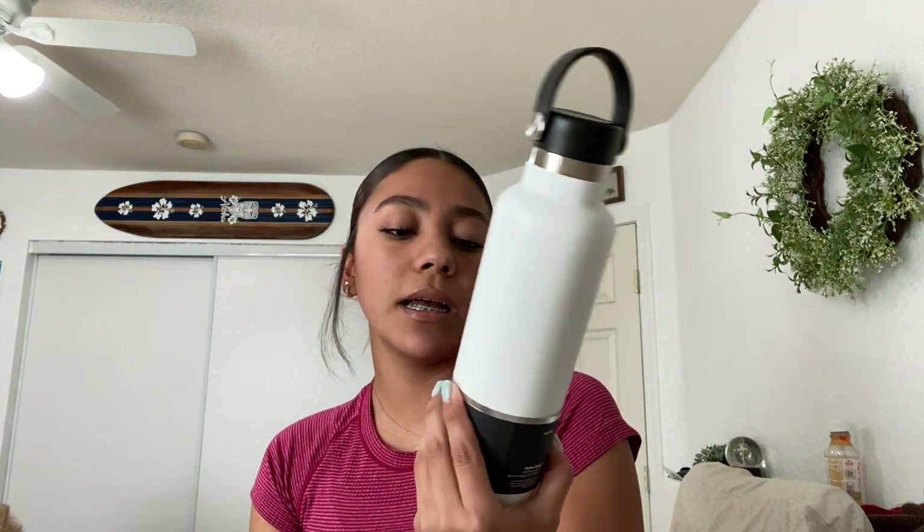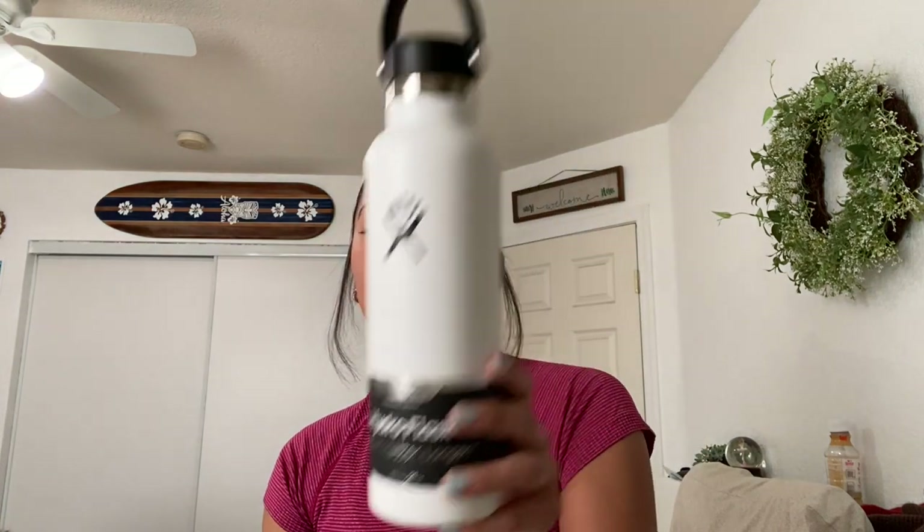I have a whole bunch of stickers that I'm going to choose and then I'm going to be putting them on this Hydro Flask. I thought I would just film it because it sounds like a fun video and I can just show you guys which ones I'm going to be using. So this is the Hydro Flask I have — I got it when I went to the mall.